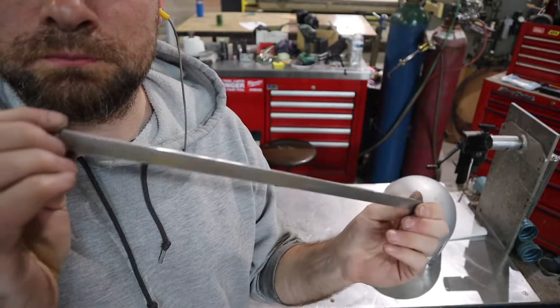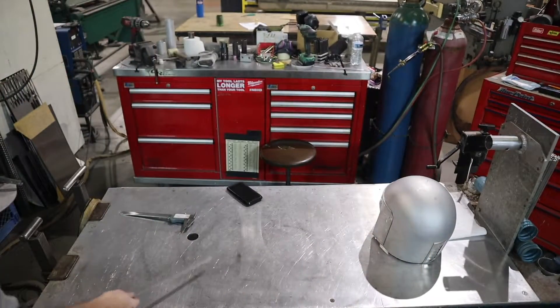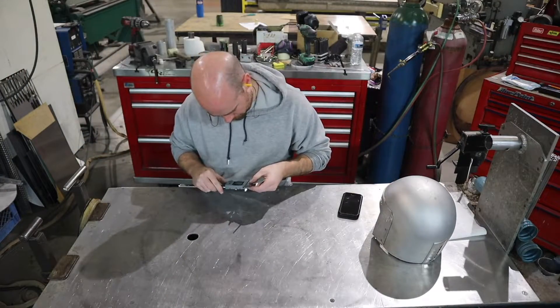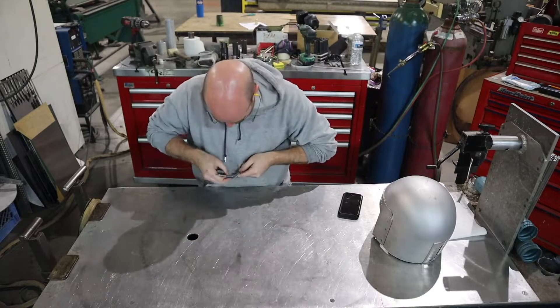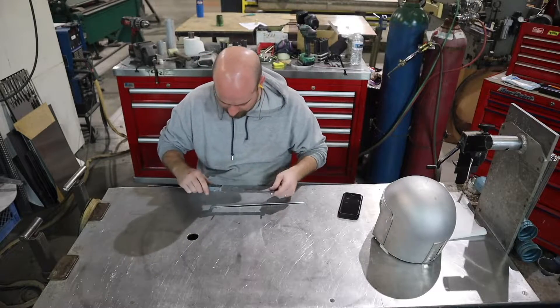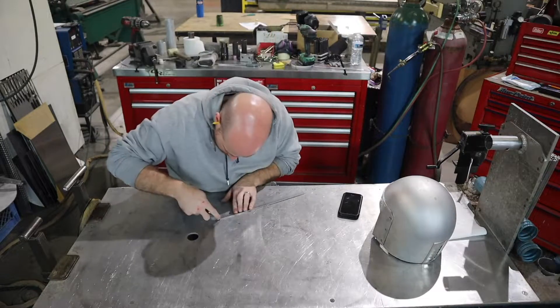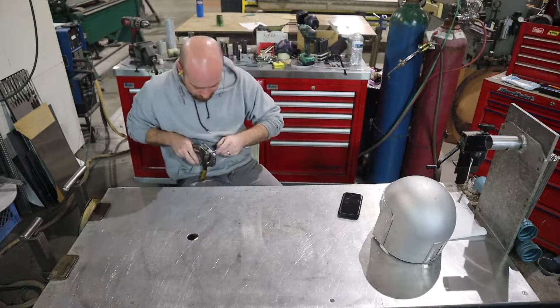I have the vent tacked into place. It's time to move on to the crest. This is a piece of half inch by eighth inch, and I'm going to go ahead and lay out some holes that I'm going to drill with the eighth-inch drill bit. This will make it easy for me to mount the crest to the helmet.